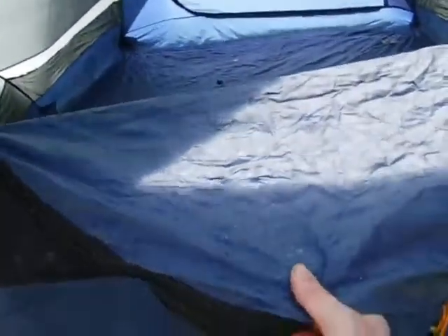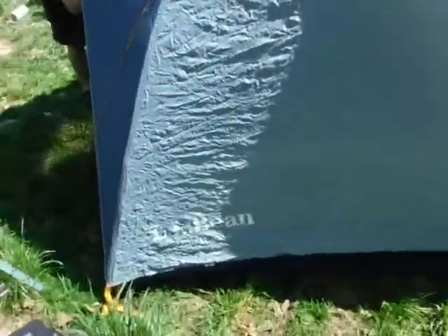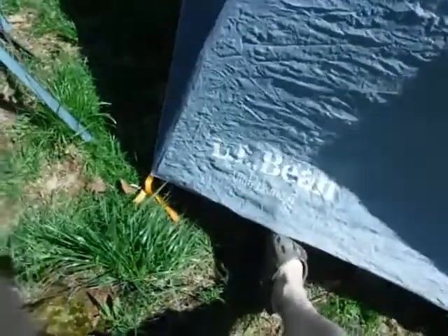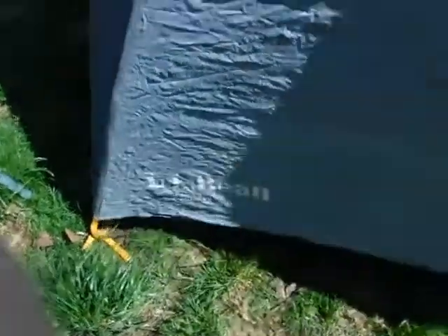We used it on all kinds of festival trips, visiting family, boondocking, and stuff like that. The doors have a waterproof layer, then it unzips and opens up to screen netting. It has a footprint that goes on the ground to protect the tent. It's made by L.L. Bean — Ultra Dome 6 — and in its day it was a really expensive tent, I'm sure.